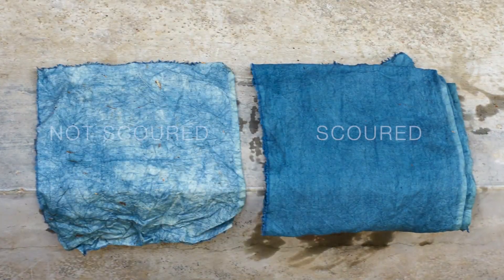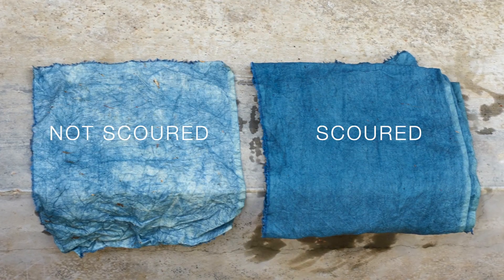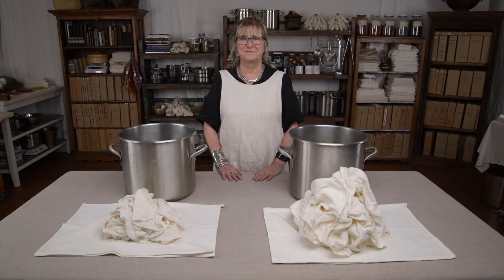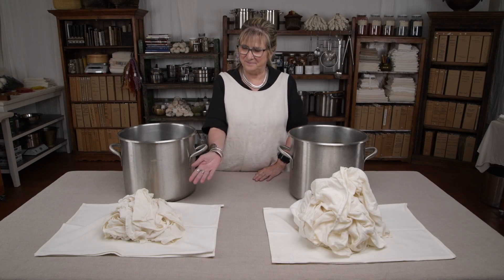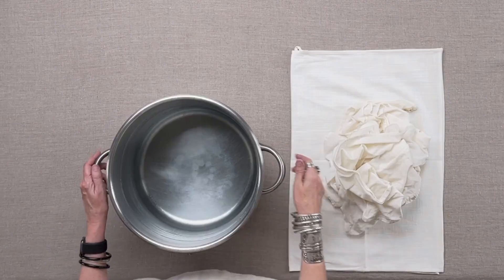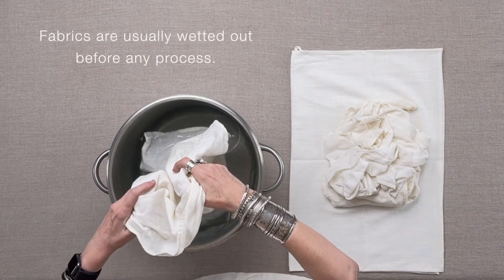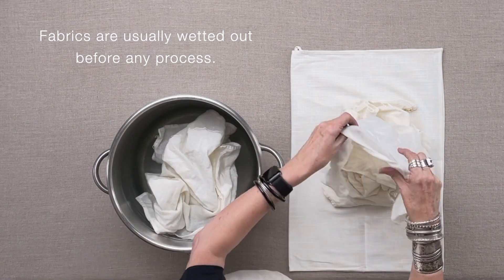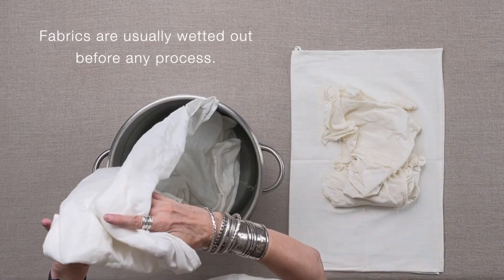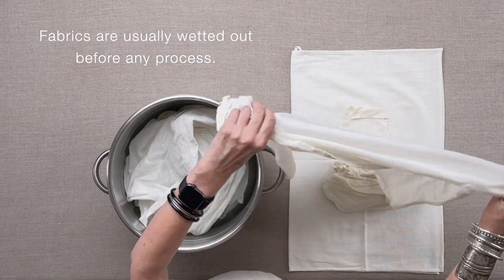First, and I cannot say this enough, good dyeing begins with good scouring. Good scouring means putting your cloth or yarns in a stainless steel pot with ample room to move freely. If your goods are cramped in the pot, you are effectively creating a resist — you don't want that. Trying to do all your scouring at once in a small pot is going to be counterproductive and lead to disappointment.